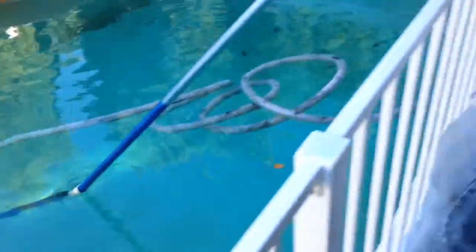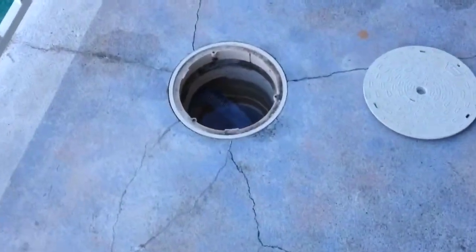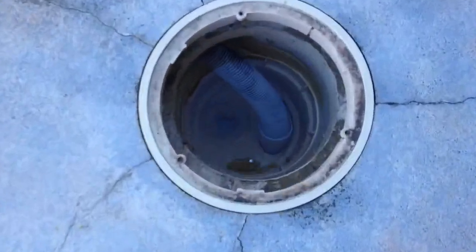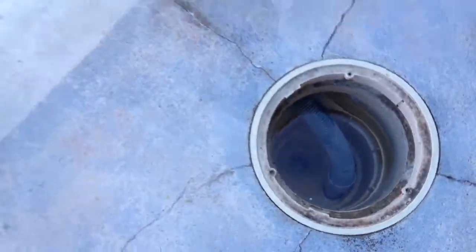The hose is connected to our pump, and it sucks all the dirt into a filter in the back.